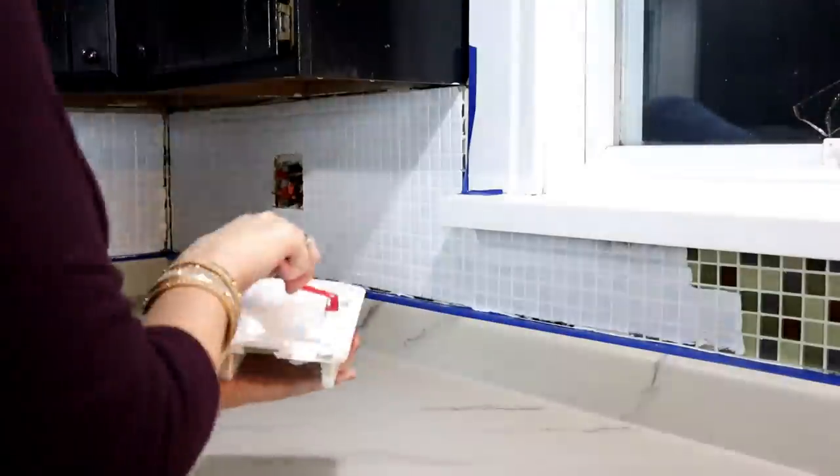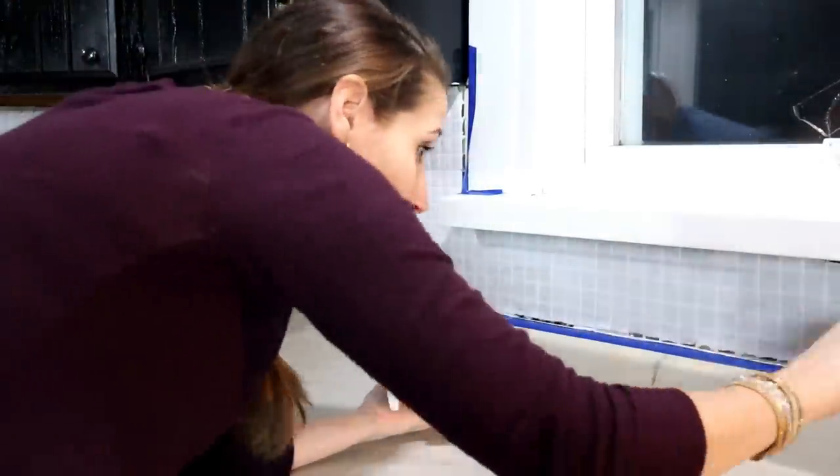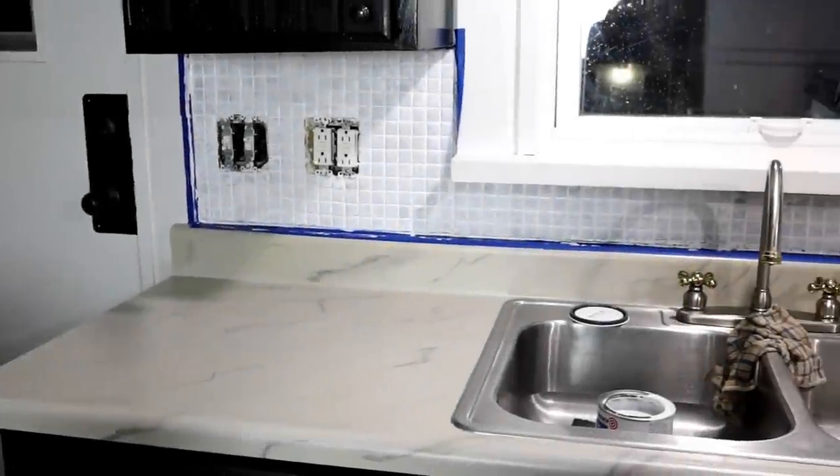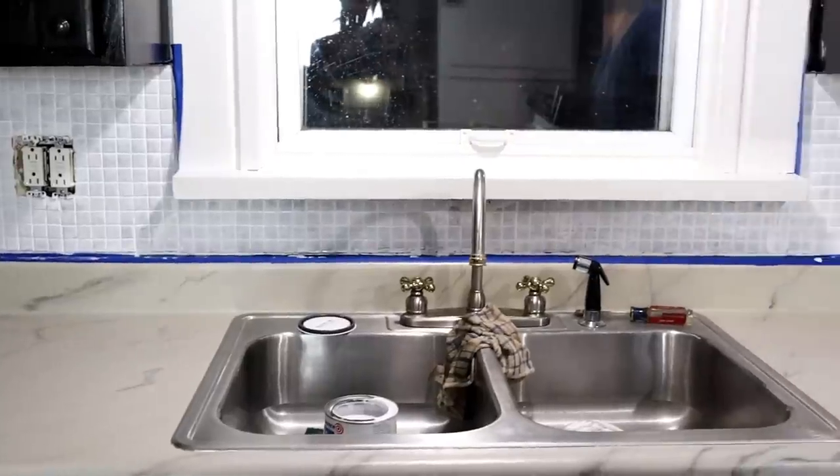Once I had one coat of the primer on, I let it sit overnight so it had plenty of time to dry before adding the latex paint. Here's a look at the backsplash after a coat of primer.